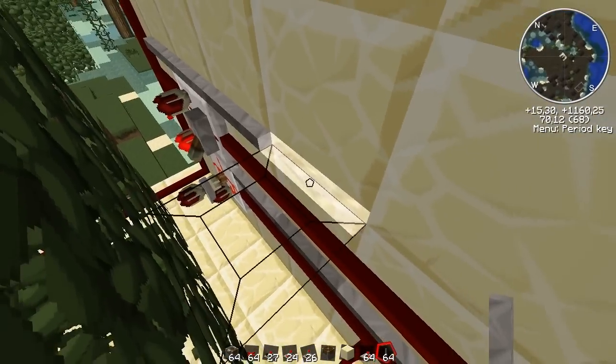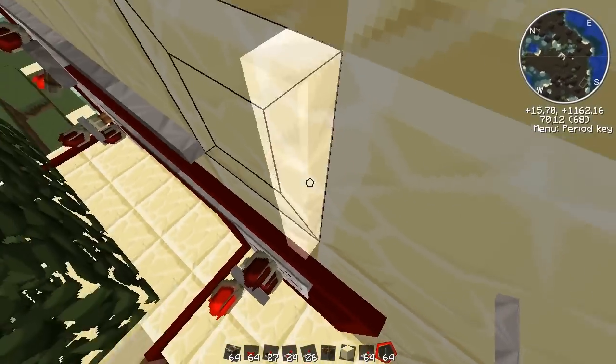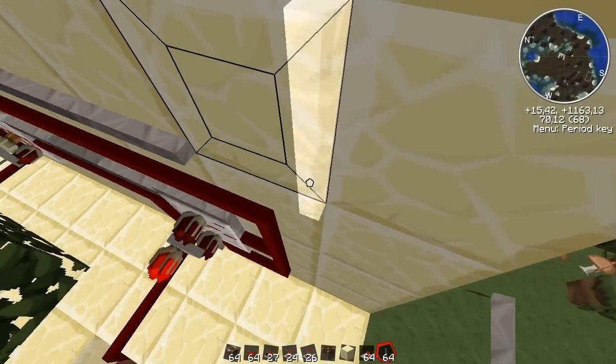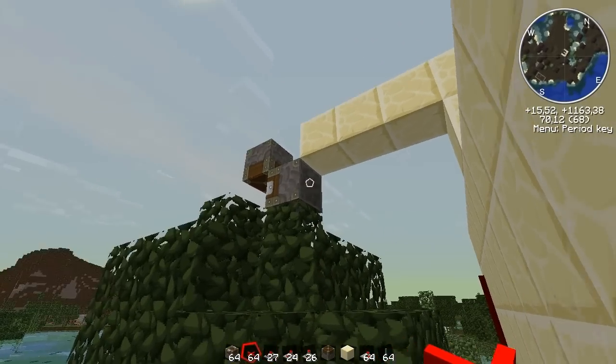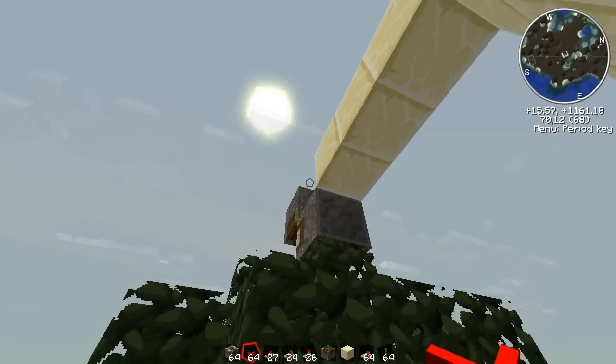So another signal counter up here — that's going to control the deployer and the piston on the top of the tree.